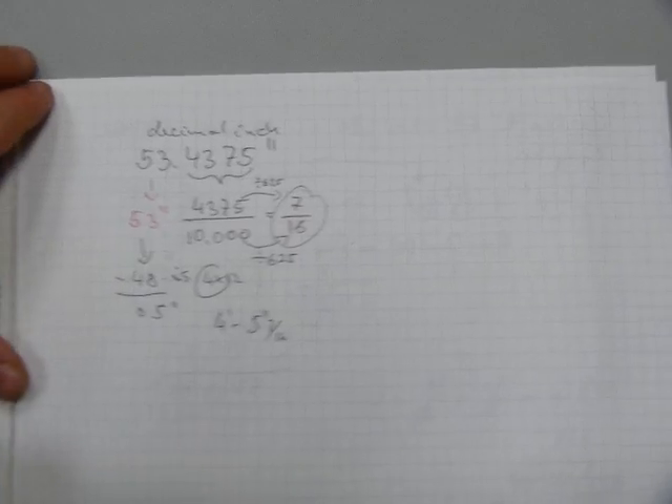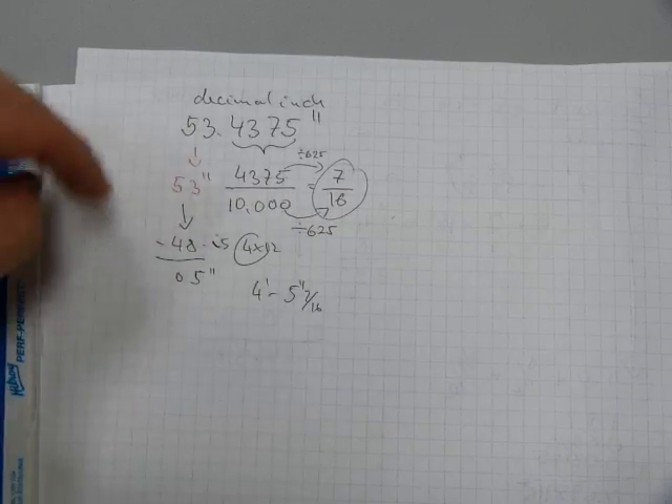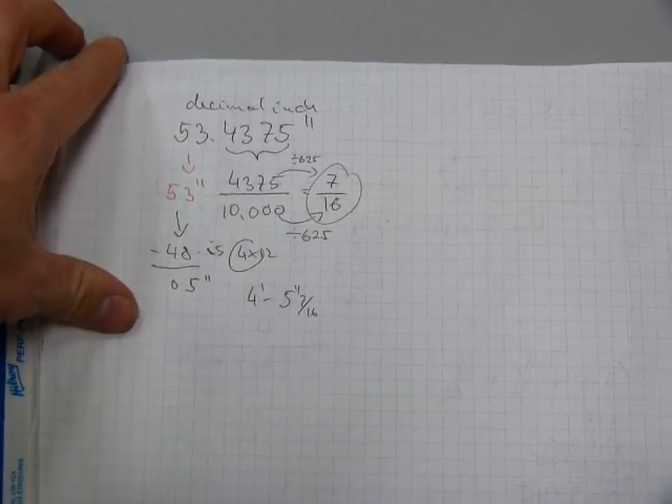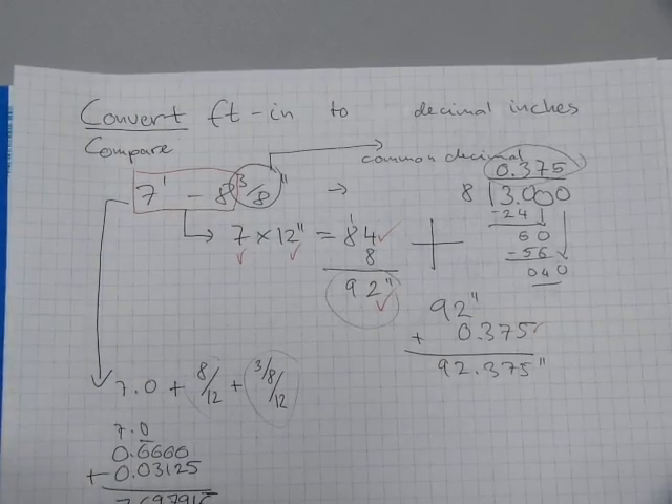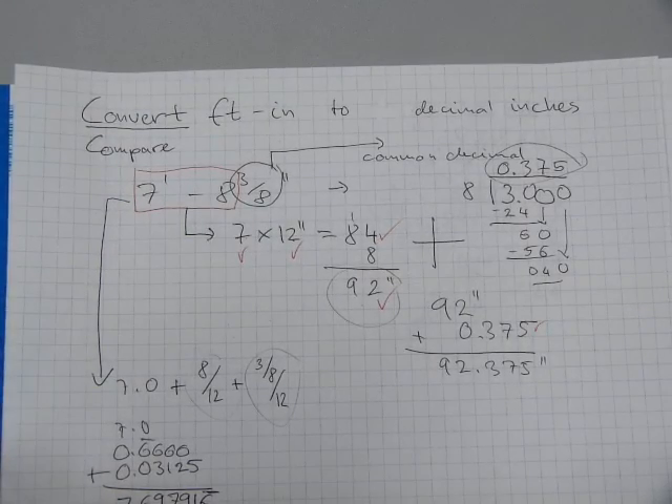So that's what a decimal inch is and that's how it works — from decimal inches back to inches and a fraction, and from feet-inches measurements to decimal inches.